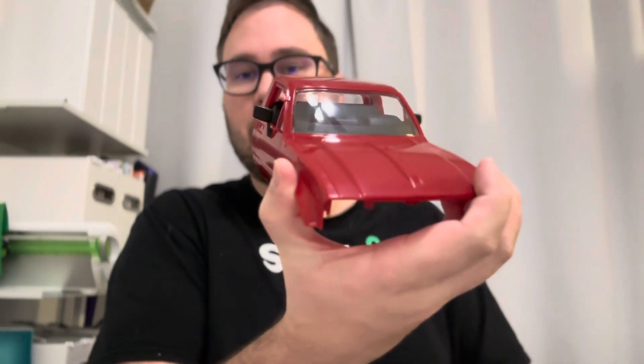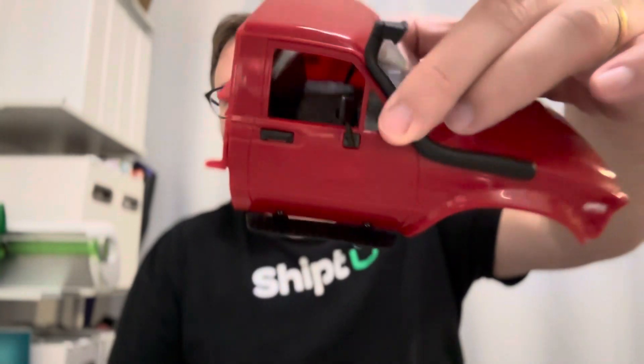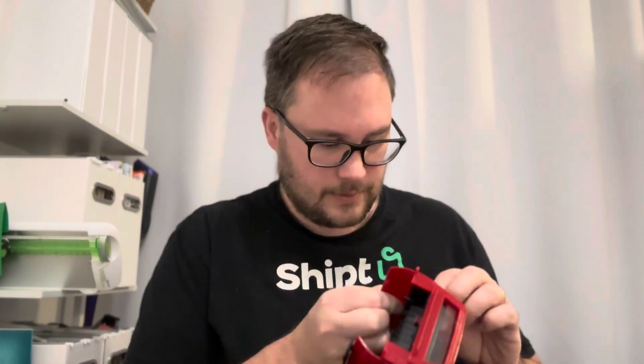Right now I'm not gluing them on. I don't know if I'm gonna need to — we'll find out. This thing is looking pretty awesome already. These running boards are definitely gonna be the trickiest thing tonight. But I got that running board — one down, one to go. They're looking dope.